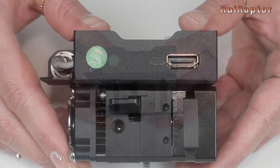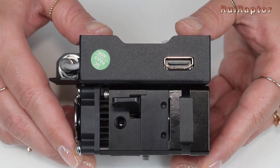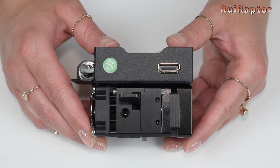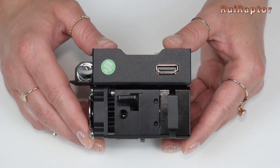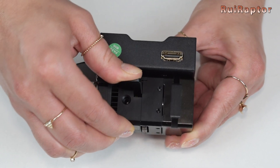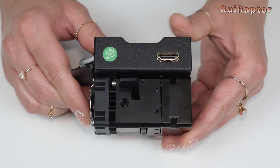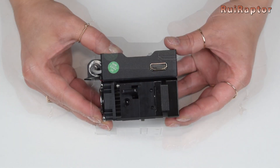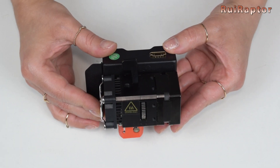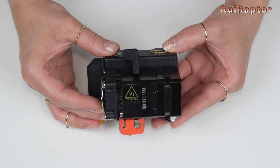For this, the manufacturer decided to use an HDMI connector and cable to power everything in the extruder. Since it's a big HDMI connector, it should hold just fine, but we can test this later on. Now, the question is whether the HDMI cable can handle the power for the major components. We will talk a bit about this in our review video.